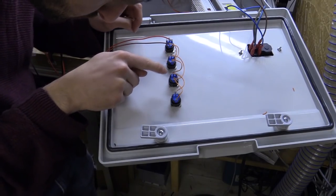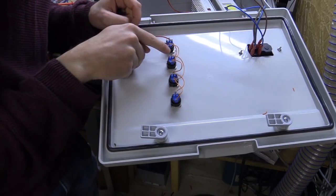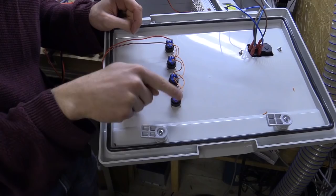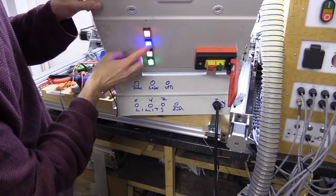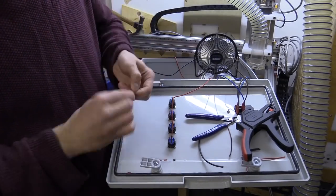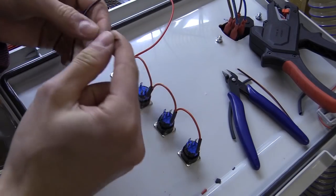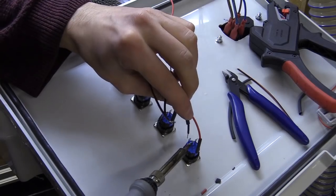I first wired up the onboard LED and noticed the labels on some of the terminals were back to front. This meant that when I initially test-wired all the LEDs in series only half turned on. They all turned on once I resolved the issue, and once I was happy with the test wiring I made it permanent by soldering the connections onto the buttons and using heat shrink to cover any exposed ends.